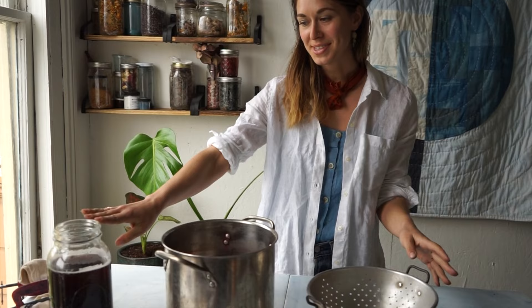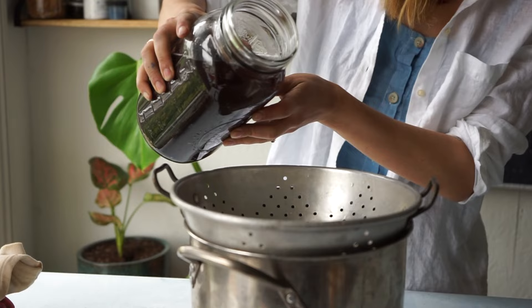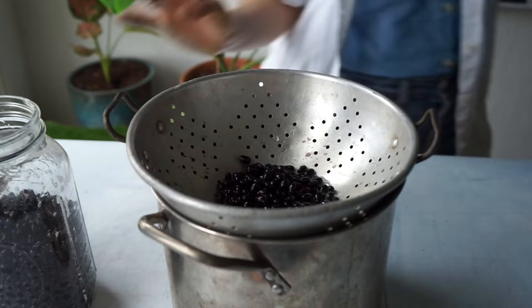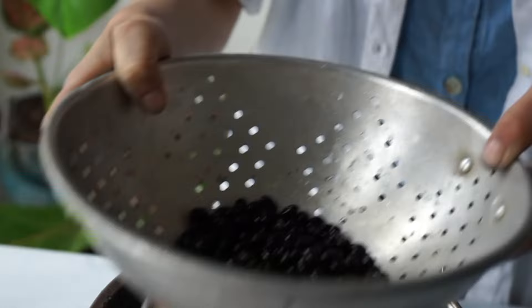To create the black bean dye bath, I'm just going to strain off this liquid using my colander and pour it directly into this pot. You'll really get to see the color of the liquid — this pretty red color. I'll grab a little bit more water to give these beans a rinse. So now we have lunch and we also have a dye pot full of black bean water.